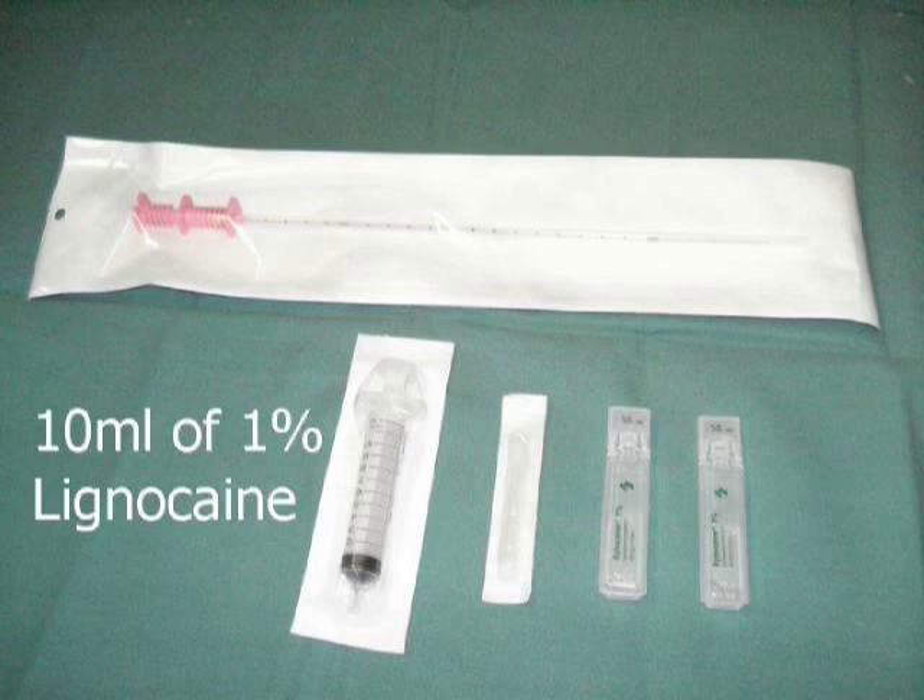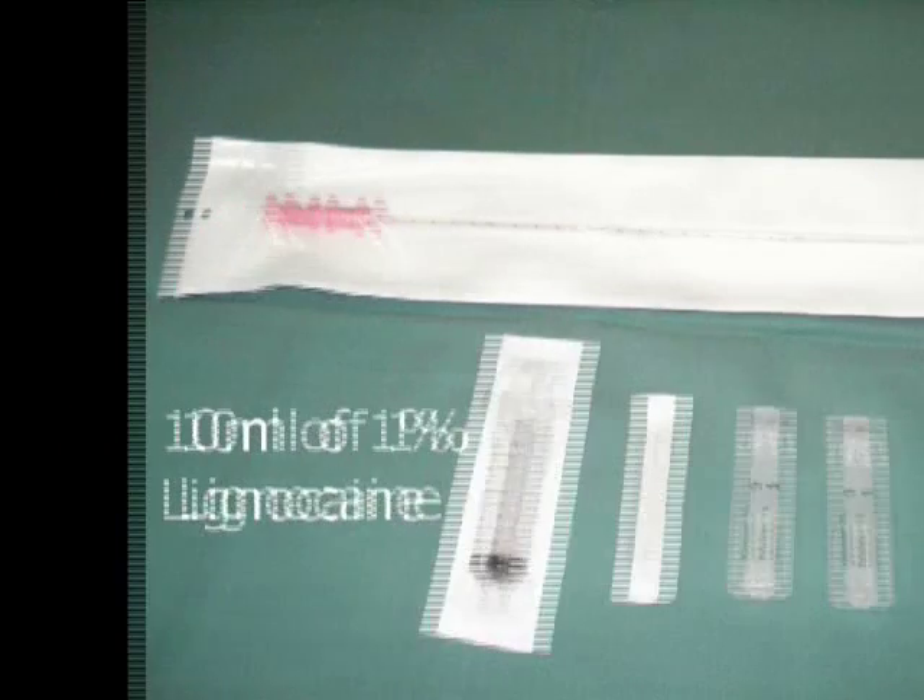10 ml of 1% lignocaine is our choice for periprostatic nerve block.